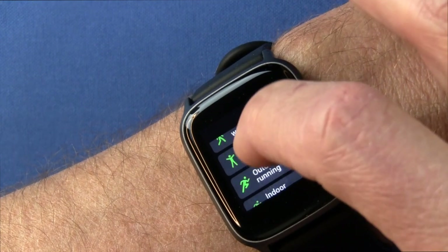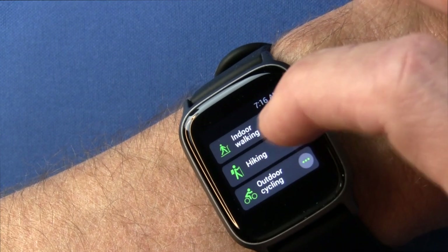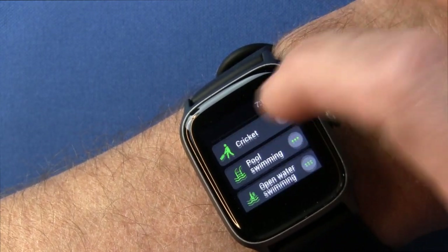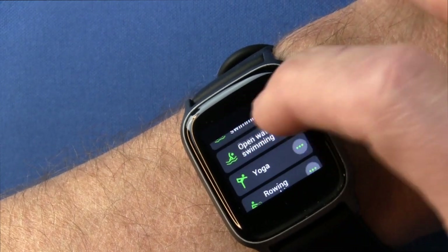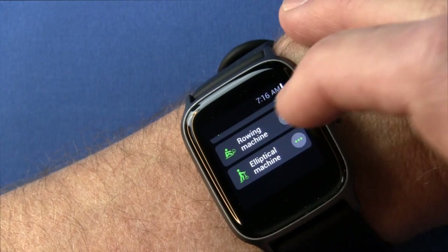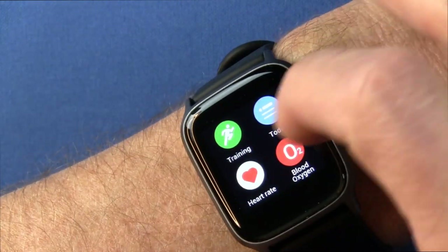The various activity modes include: outdoor walking, outdoor running, indoor running, indoor walking, hiking, outdoor cycling, indoor cycling, cricket, pool swimming, open water swimming, yoga, rowing machine, and elliptical machine.